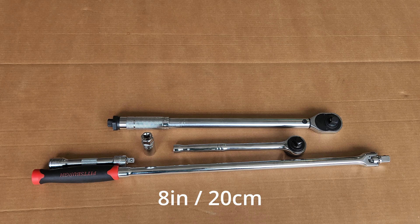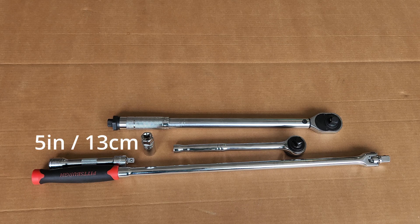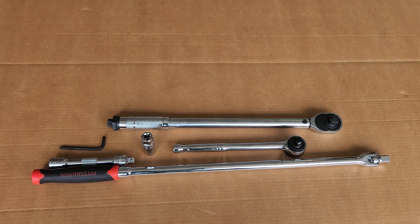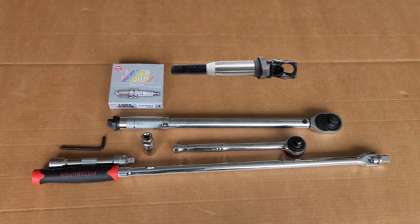In my case, I used a 5 inch extension and a socket drive adapter which gave me a little extra length. Then we will need a 5 millimeter allen key, your replacement spark plugs, and coils if you would like.